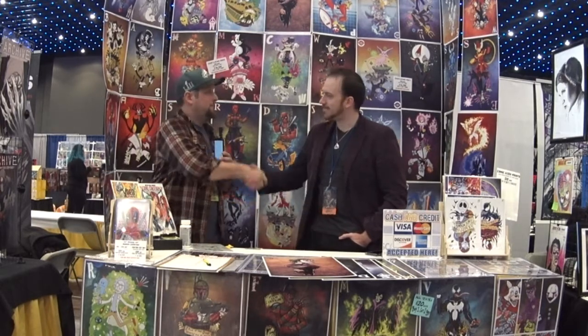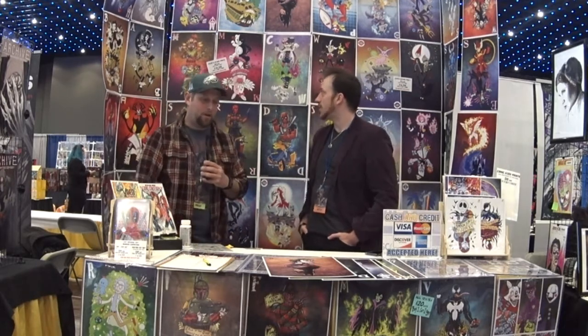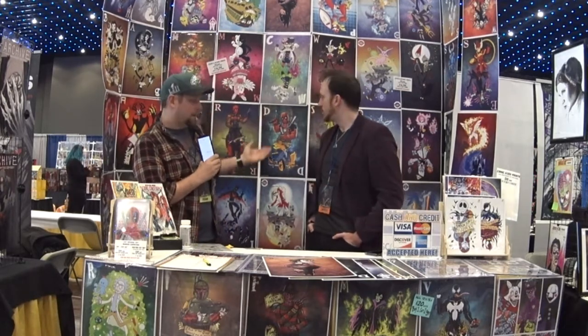Hey, Chris here from the Forged Comic News. I'm here with Josh. Hey, how are you? Nice to meet you, man. Likewise. And he's got some really cool art prints here. He's doing a really cool thing with kind of this trading card or playing card idea. So why don't you explain a little bit what you got going on?